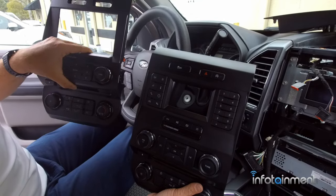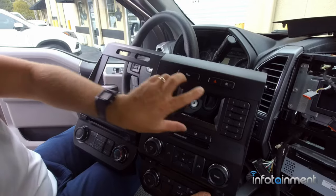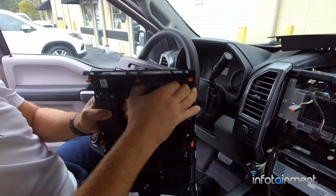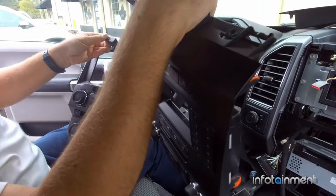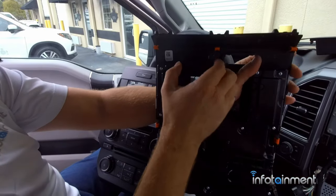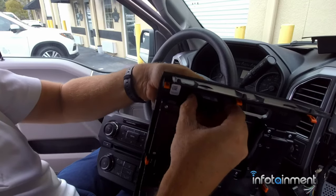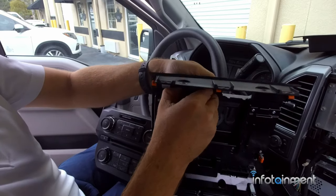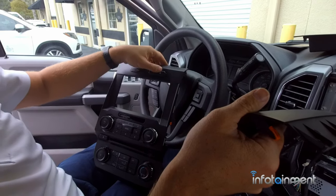This is our new bezel, which is included with our kit. You'll notice up here it's got two cavities, so we have to pull out these two switch sets. Just press the tabs on the sides while pushing it forward and pop them right into the replacement. Real easy — just press the two tabs on the sides while pressing it forward and then pop them into place.